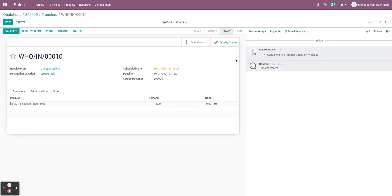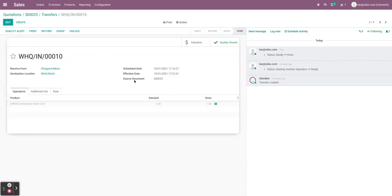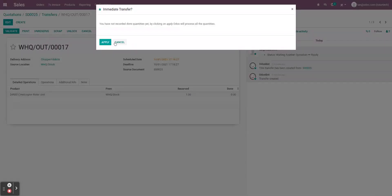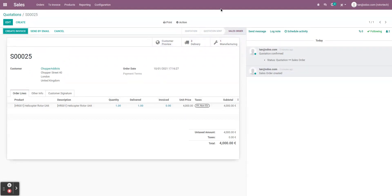Here are the steps we laid out in the quality control point. Let's say this passed with flying colors — the quality check smart button has turned green. If it had failed, it would turn red. Because it's green we can proceed and let this into warehouse quality. We validate — one out of one transferred. Hopping back to the transfers, the first two are done. The last one is the helicopter rotor unit delivery to the customer. Everything's in stock, it passed quality control, so we validate and send it over. The MO is done, the deliveries are done, and the customer will be receiving their helicopter rotor unit very soon.